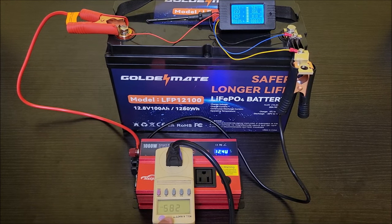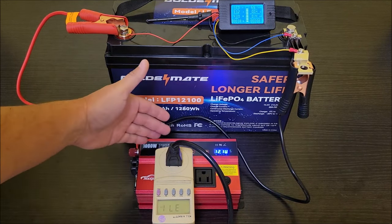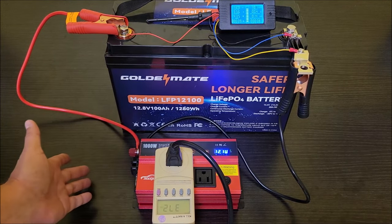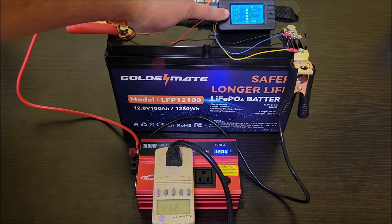Once turned on, the wattage is reading around 300 to 360 watts, settling at about 350. That's typically what this dehumidifier runs — three to four hundred watts. The inverter seems to be handling it fine; it's not getting warm yet, no issues at all. The voltage drops slightly, which is normal, and the fans haven't even kicked on yet.